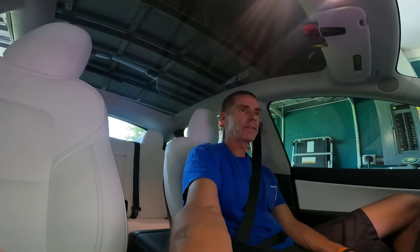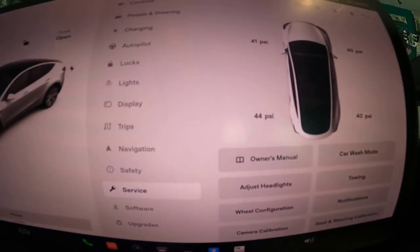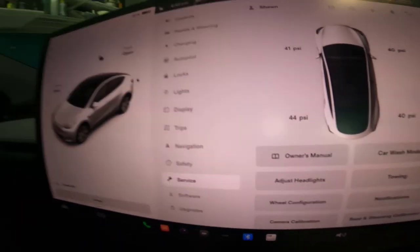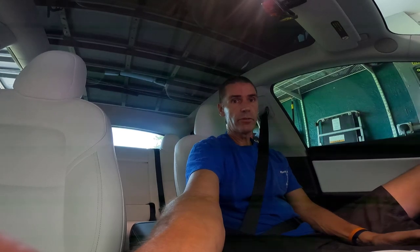I'm back from my little test ride. The driver's side rear tire has actually gained a few PSI due to heating up from driving — up to 44 PSI. It did not lose any pressure and I don't expect it to. I think it'll be fine. I'm going to be doing a drive to the east coast of the state tomorrow, so we'll see how it goes, but I think we are good.